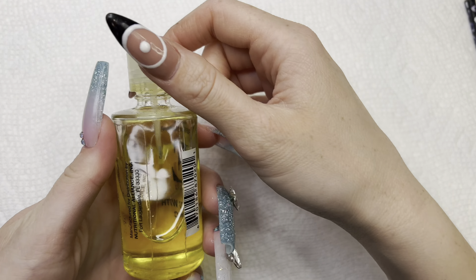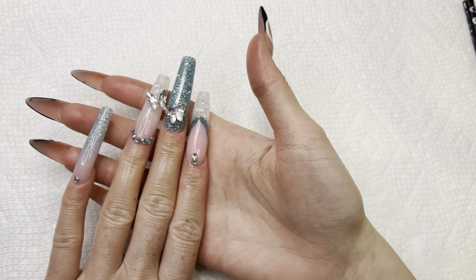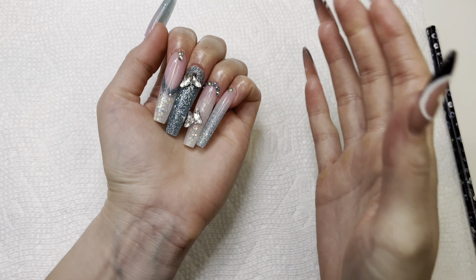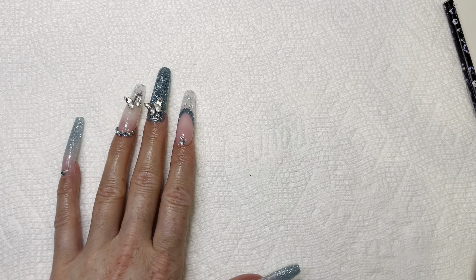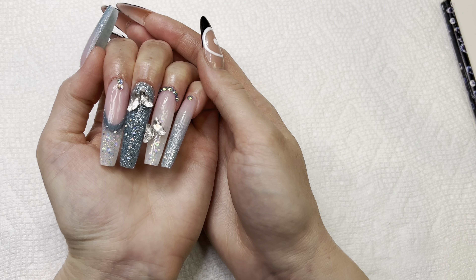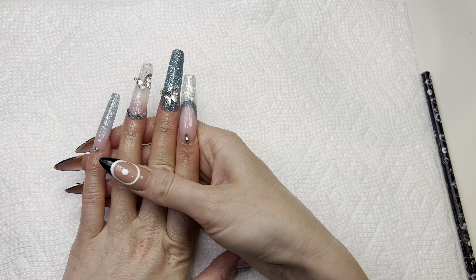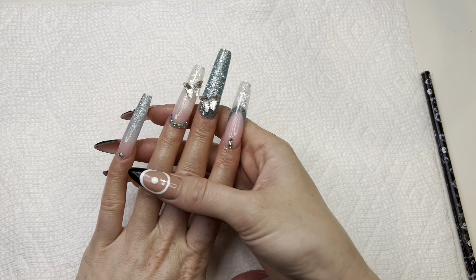I'll be applying some cuticle oil, and here are the finished nails! I think these turned out so cute. As for the polygel, I would definitely recommend it — it's so easy to work with, especially the glitter ones. I wasn't too big a fan of the regular ones without glitter since they're really runny and sticky, but the colors are really beautiful. That's it for today's video — I hope you liked it, make sure to like and subscribe, and I'll talk to you next time, bye!